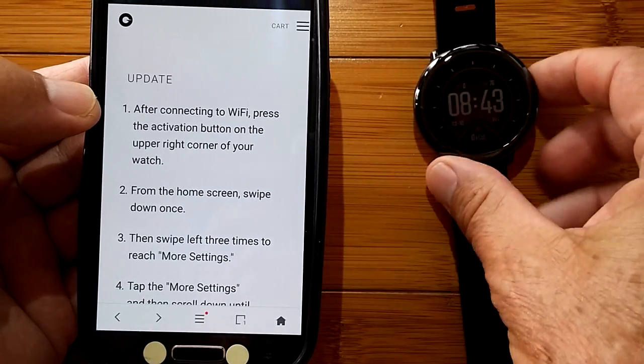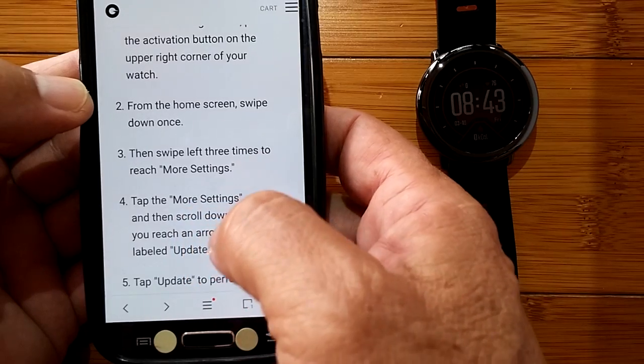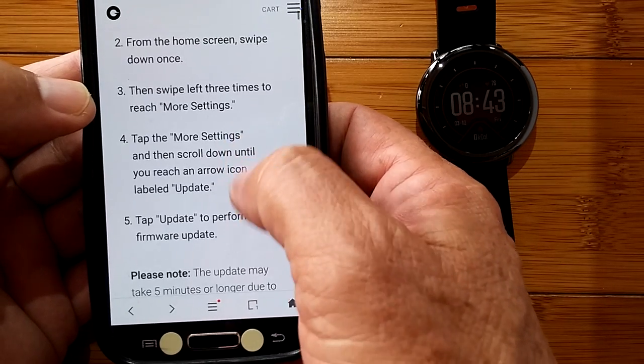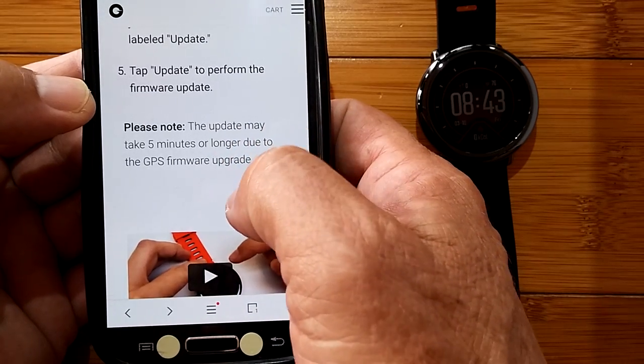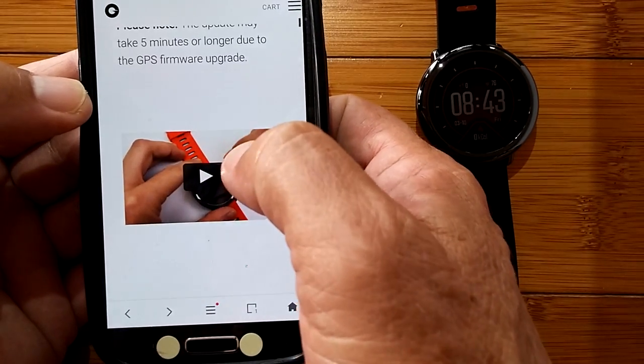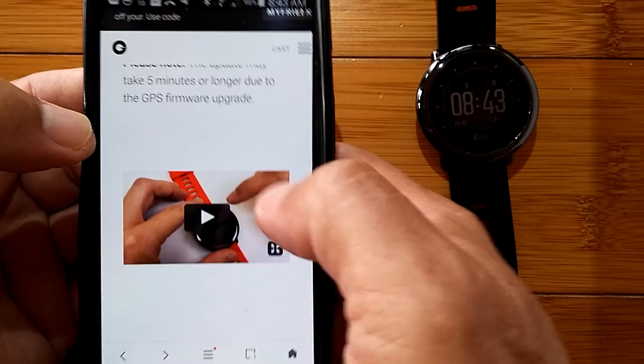After you connect to Wi-Fi, you press the activation button in the upper right corner of your watch to turn it on. Then swipe down once and swipe left three times to get to more settings, and then you get to the update. It may take up to five minutes or longer due to a GPS firmware upgrade.